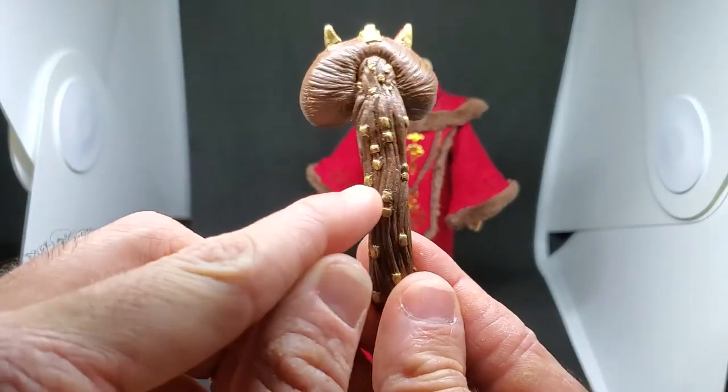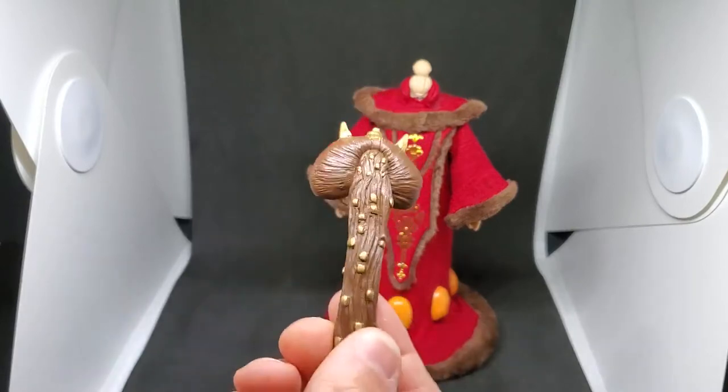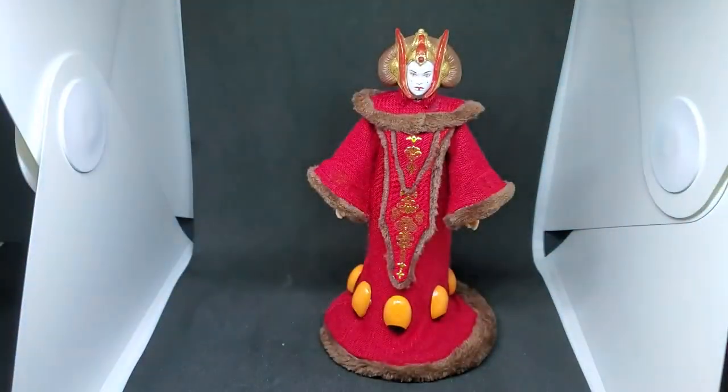Once it was all dry I used more epoxy sculpt to make the little square details. I use Google Images a lot to reference for my figures — I try to get every single angle possible before I start making the figure so I can get a full 360-degree view of what it needs to look like front and back. It was a little tricky to find pictures of her from the back, but I finally did, and I also watched the movies sometimes to reference the outfits.